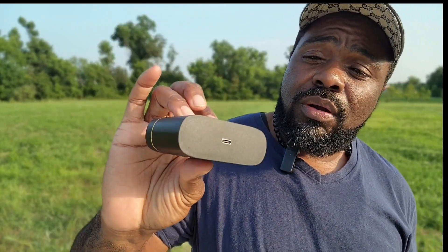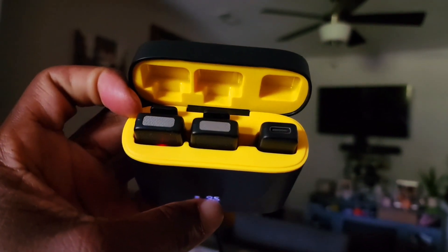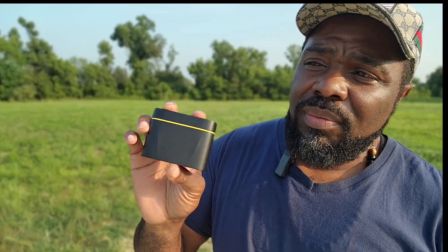You get a charging case with a USB-C charging port on the bottom. When it's charging you're able to see the battery level on each of the microphones themselves as well as the battery remaining in the case. It also has a translucent case so you can see that the microphones inside are actually charging. It only has two buttons: one on the top to power it up and one on the bottom to turn noise cancellation on and off.